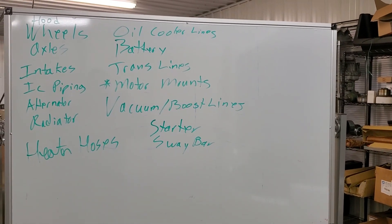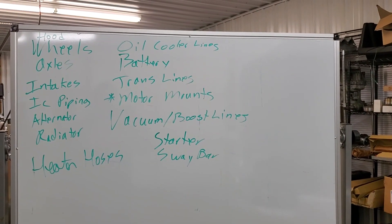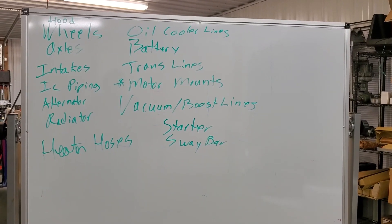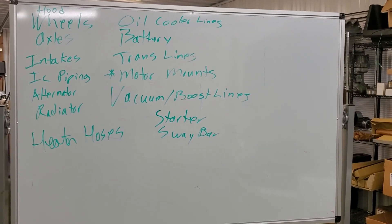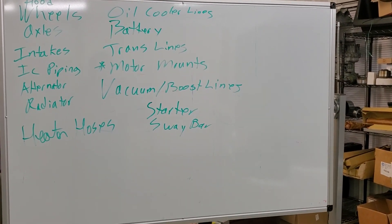Some of these items we may have too much detail on, some not enough, but we're going to talk about some of the things you need to do to take the engine out of a 3000GT or Dodge Stealth. Whether you have a turbo car or not, or all-wheel drive or not, it's going to affect you a little bit, but the concepts are all basically the same.